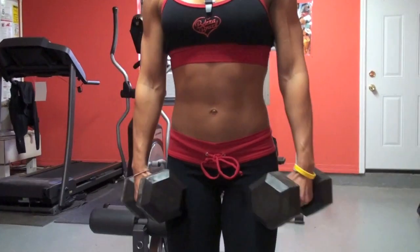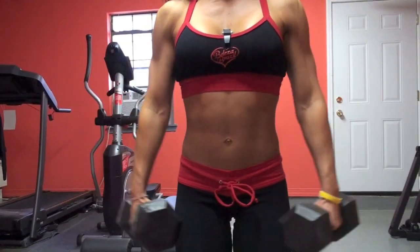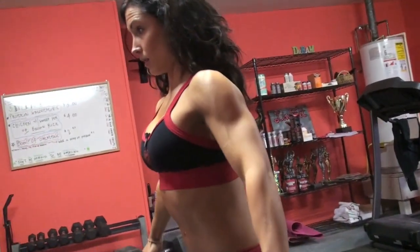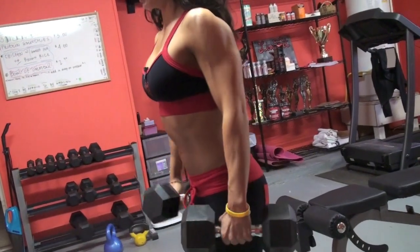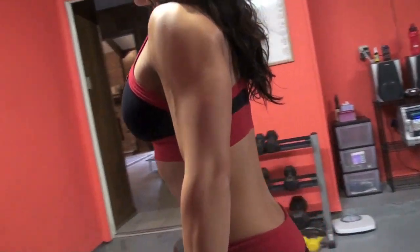We're going to do 20, and that really just helps cap off your lateral delt — just a different type of way to do a lateral raise. You can also do lower reps, so you can shoot for maybe 10 to 15 instead of doing the 20 that I'm doing. Just add more weight.